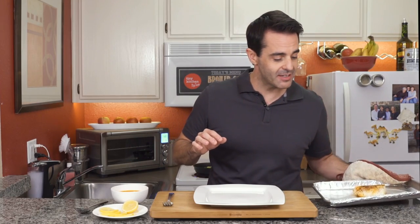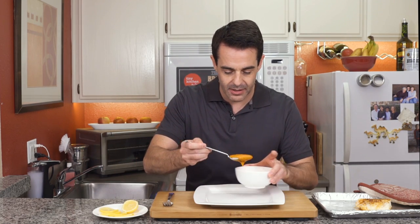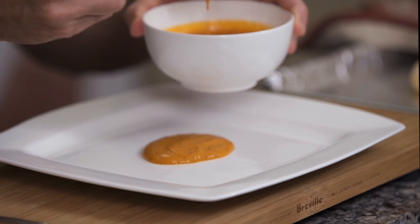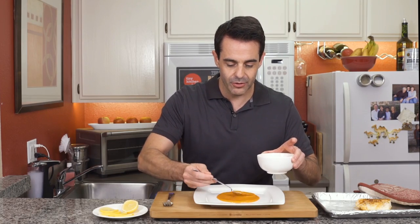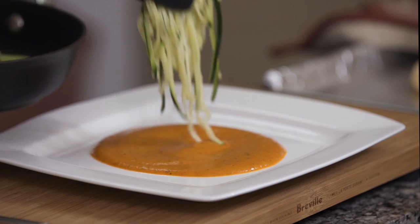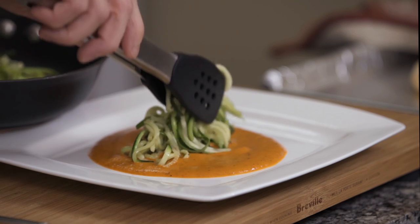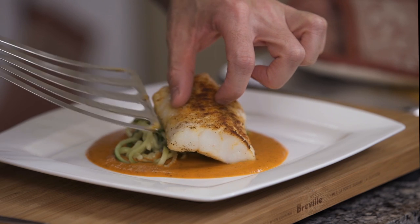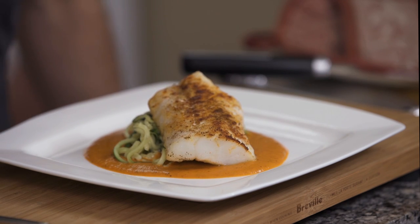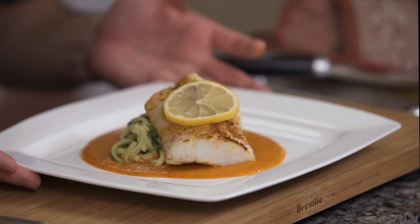Now I want to show you how I plate this up. Really pretty easy, but it's going to make it look so beautiful. We start by taking our coulis and just placing it into the center of the plate, make a nice little circle. I'm going to add some vegetables — I'm using zoodles, which are zucchini noodles. The recipe for these are available on the website. We are going to top that with our fish, throw a lemon slice on there as a garnish. Look at that — it is gorgeous.